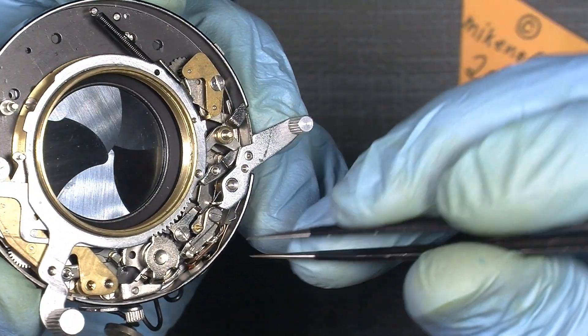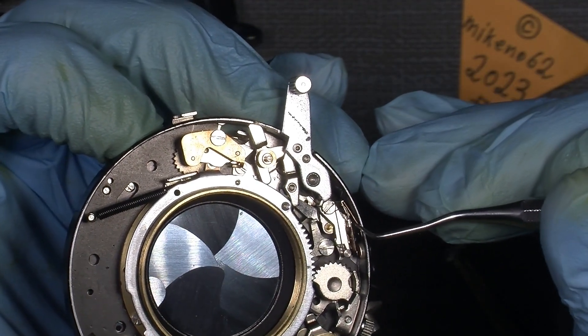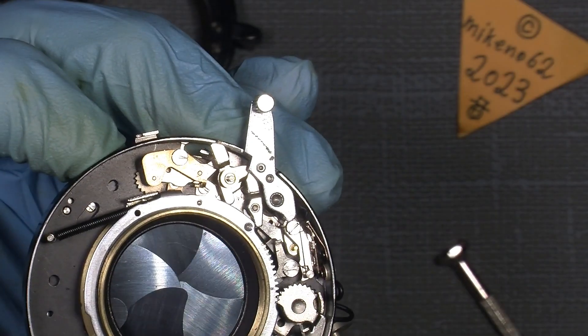It sits where it should — this is free and it moves correctly. This also has some movement, so it's correct as well.